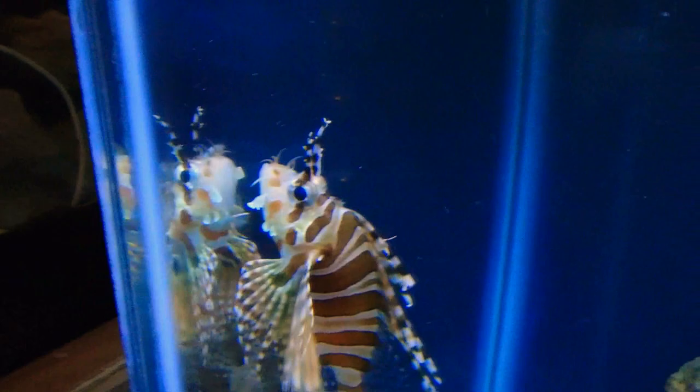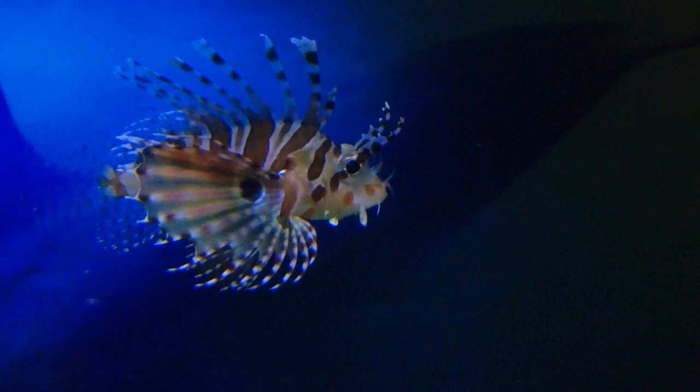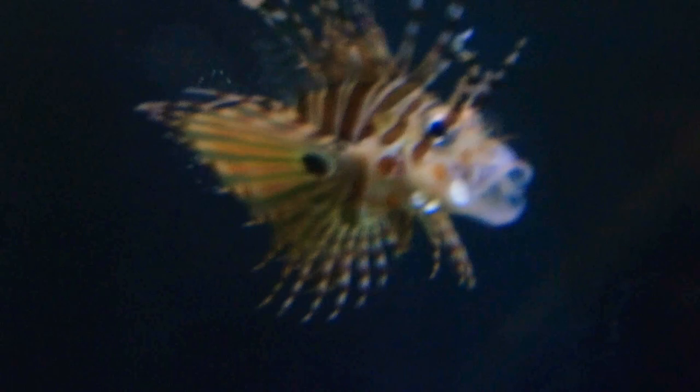So, lionfish — obviously a saltwater fish. And of course they are venomous. See those spines right there? About 13 of them on the top are venomous. There are also a few spines on the pectoral fins that are also venomous — I think the first two or three. And then in the back, near the anal fin, there are a few more little spines ready to poke someone.